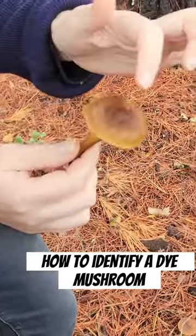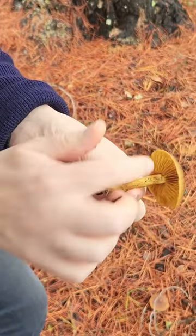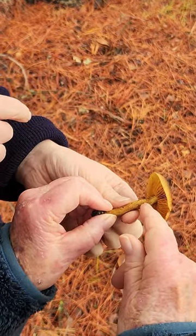All right, mom. I see the little lump — the umbo. Where's the little veil part that I'm supposed to find? You see this dark part around here? That's the remnant of the veil.